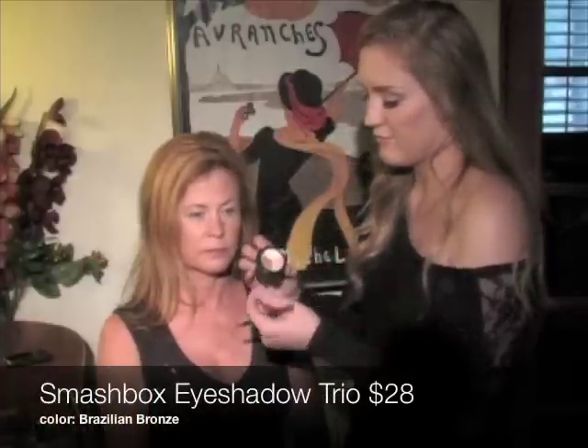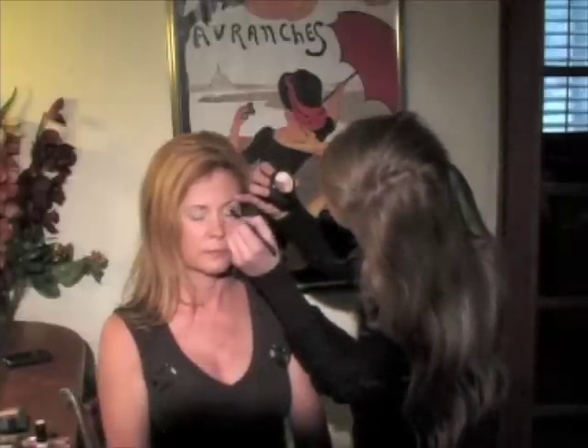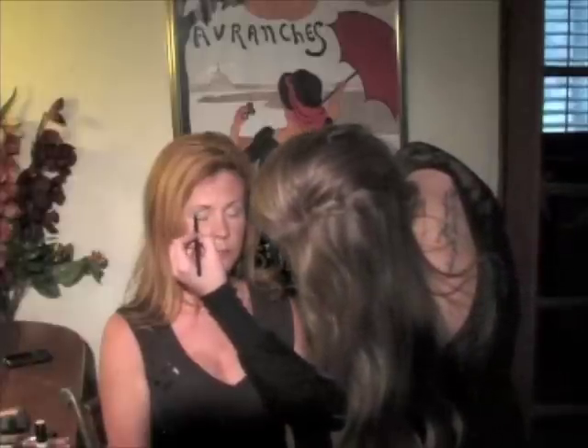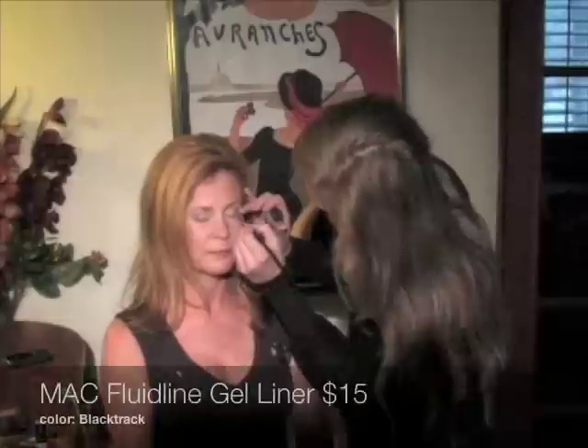Next I chose a medium brown color to blend very well into the crease of her eyelid. Blending is the most important thing of this step. This is really going to emphasize her eyes and add some dramatic element. If she was to have small eyelids I would cover her whole lid with this color, not just the crease.